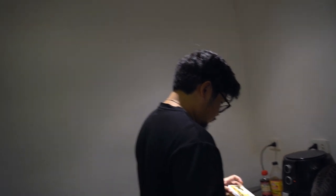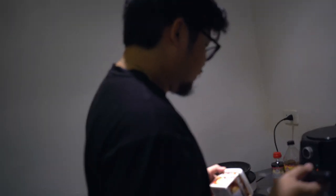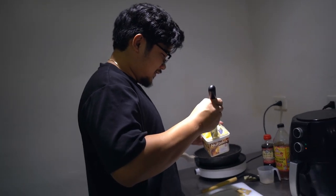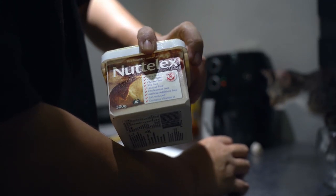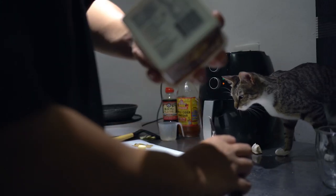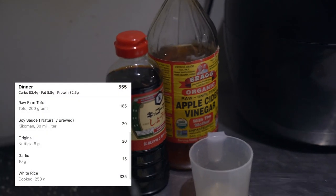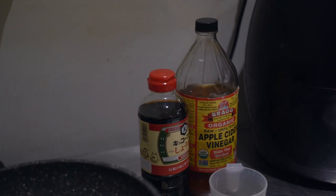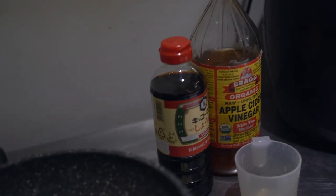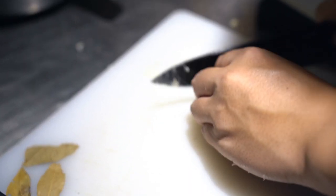Dinner time! Migs is making my dinner — adobong tofu. I use Nutlex because it has less fat compared to oil, and it tastes better too. We ran out of soy sauce and vinegar so we're using apple cider vinegar and kikoman. Instead of sugar, we're using Splenda. Lots of garlic.